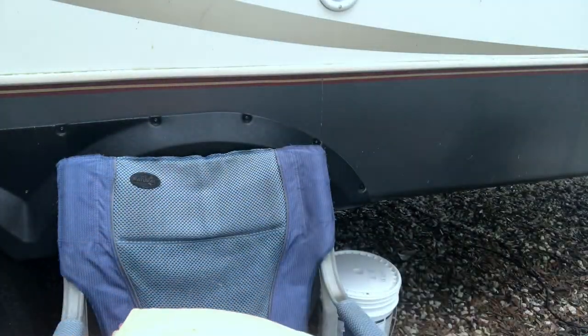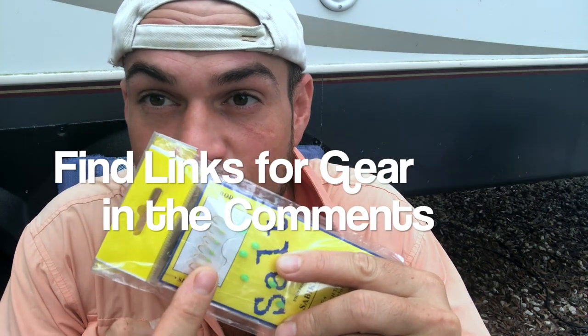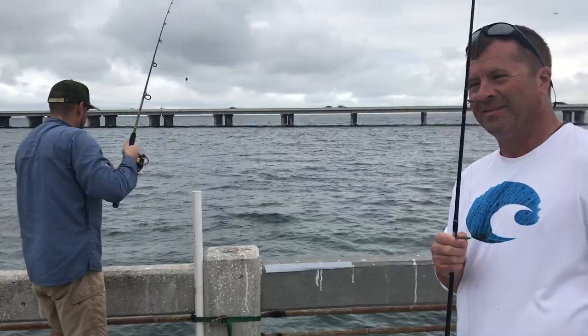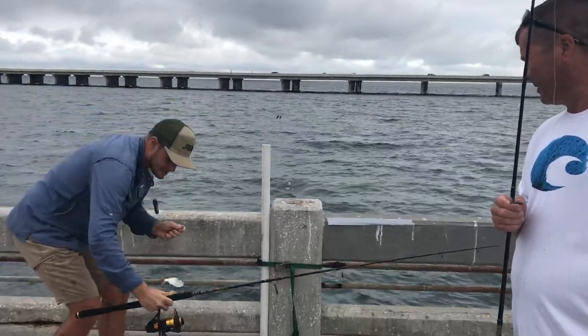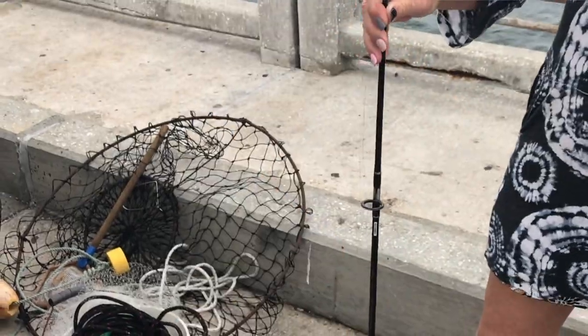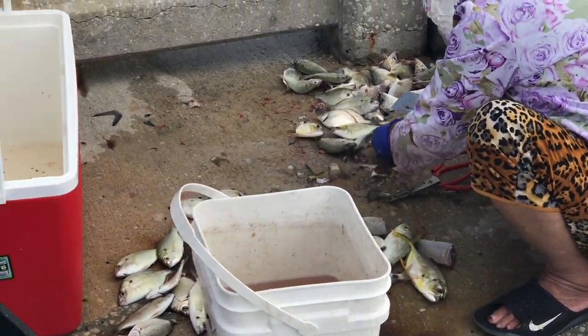And the third thing that I like to have when we go to the pier is sabiki rigs. These things will help you a ton when you are going out to the pier. There's so much bait hanging out at that pier and you're going to need to bring some up. Get yourself some little gold hook sabikis and bring that bait up.